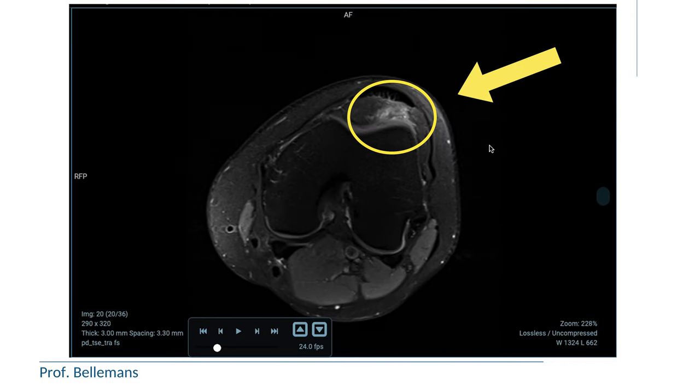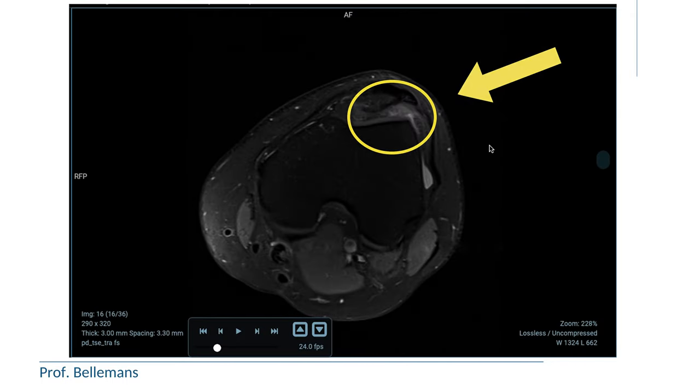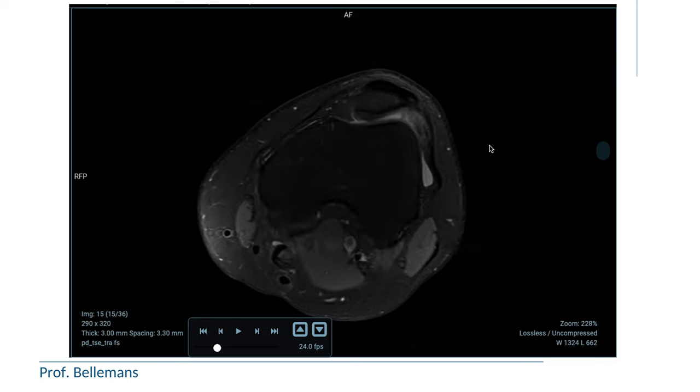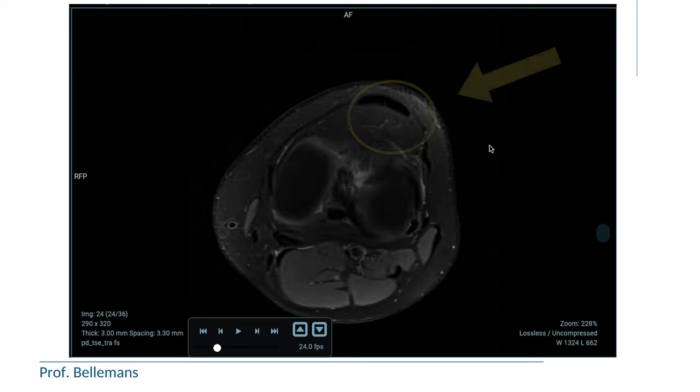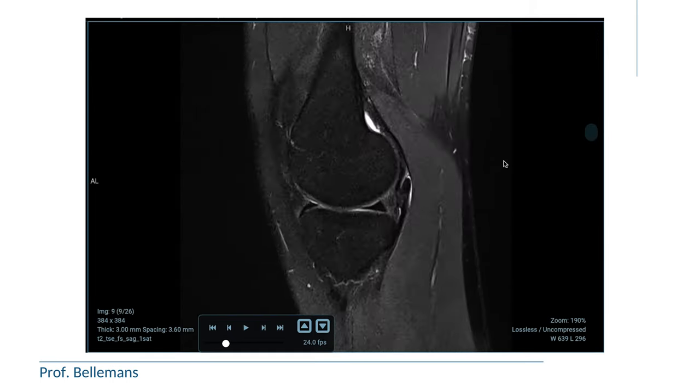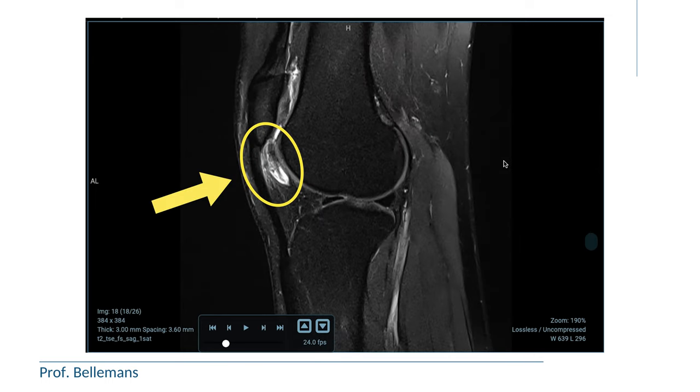The diagnosis of HOFA impingement is confirmed with an MRI scan. Especially the transverse and the lateral sections are important, because these can easily show the bruising, which shows up as a white signal on the so-called T2 images, as you can clearly see here.